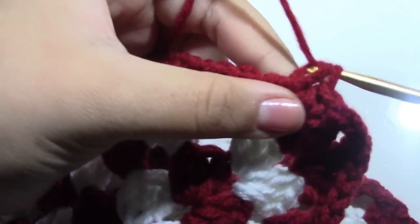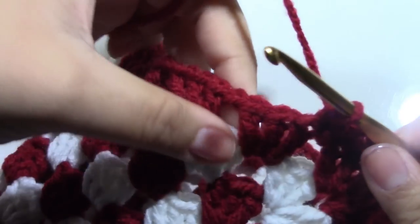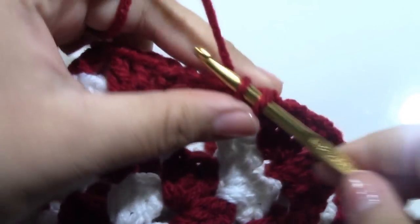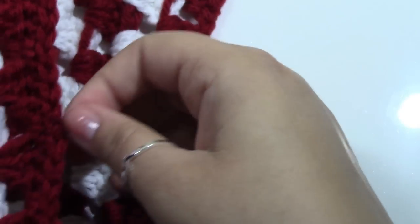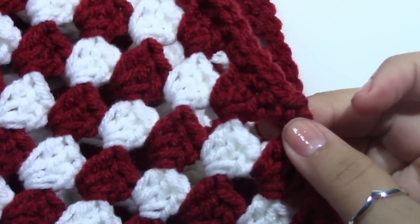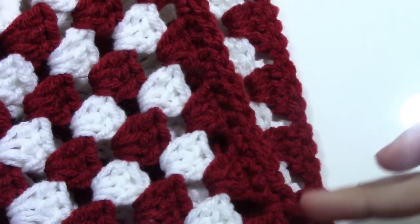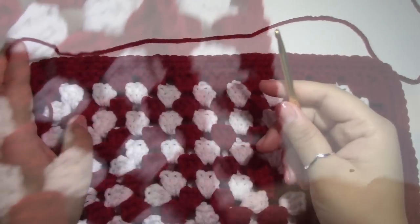You want to repeat this for two times. If you want to do one round of single crochet that's fine — it's totally optional. When you come back to the beginning of the round where you started, slip stitch to the first single crochet, then chain one, continue to work around, and finish off for the second round.